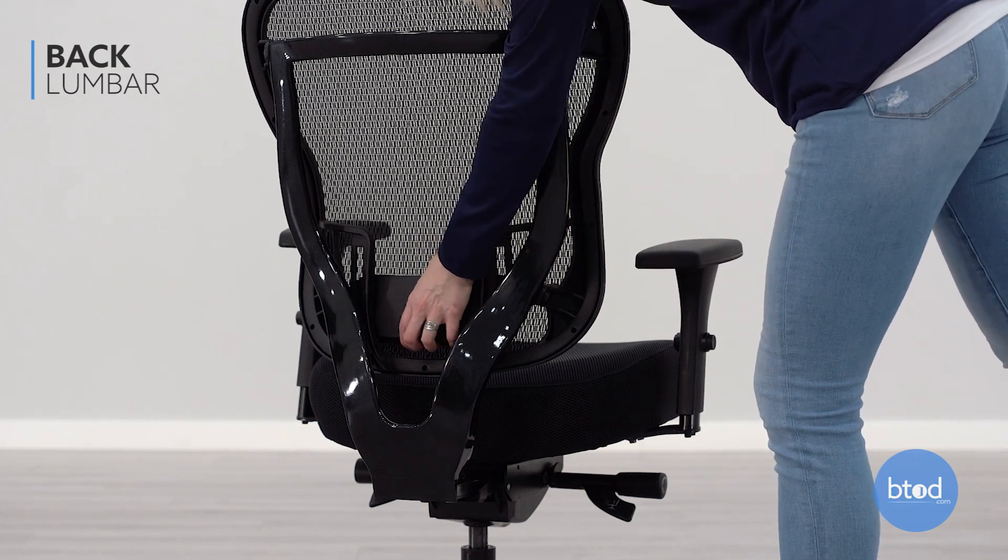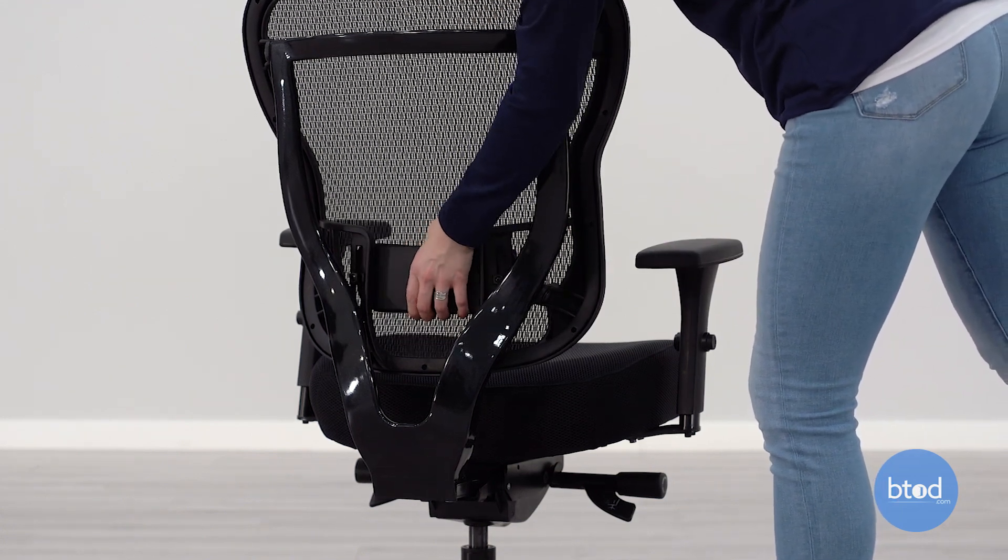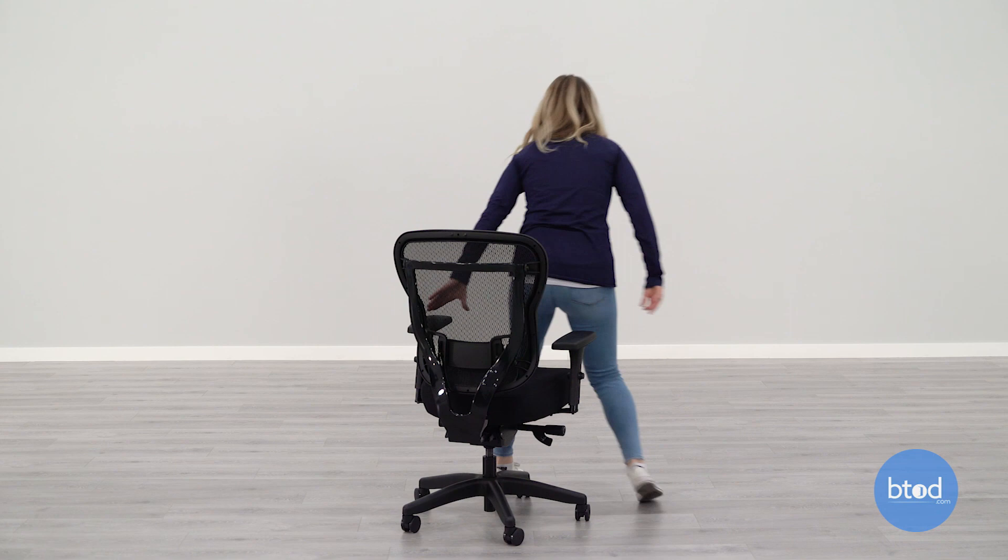To adjust the lumbar support, slide the pad up or down so that it fits comfortably in the curve of your lower back.